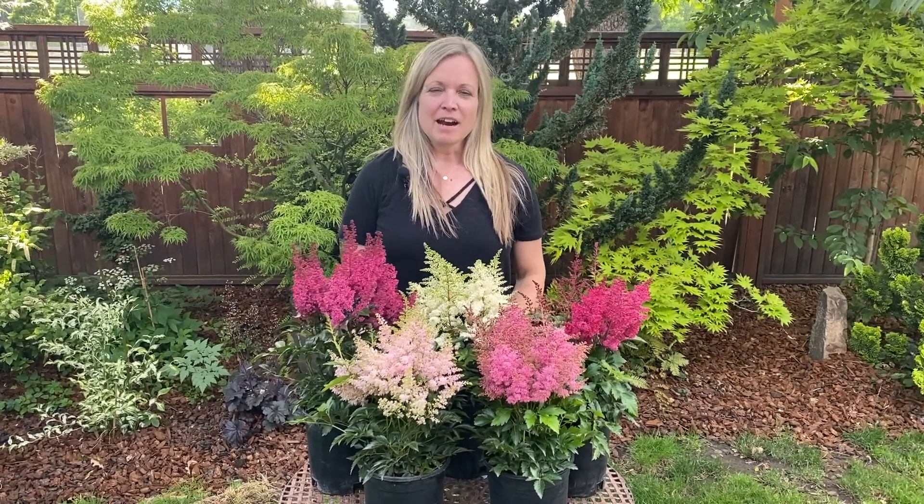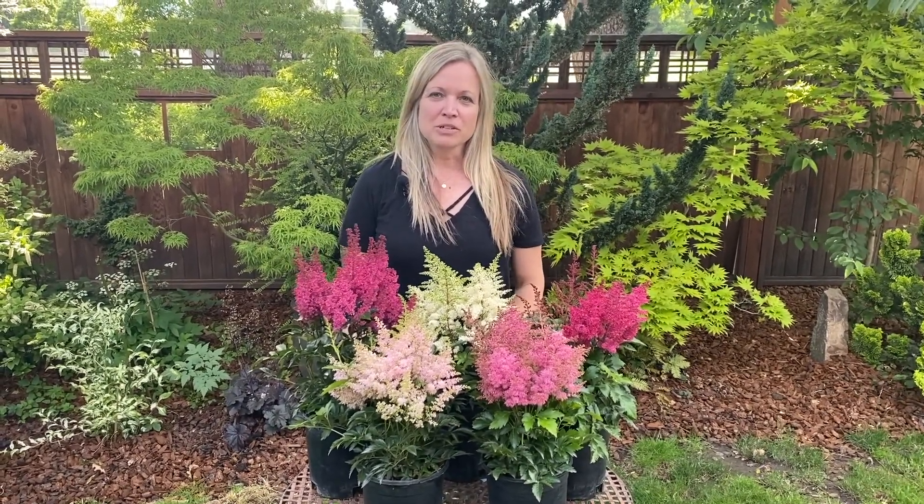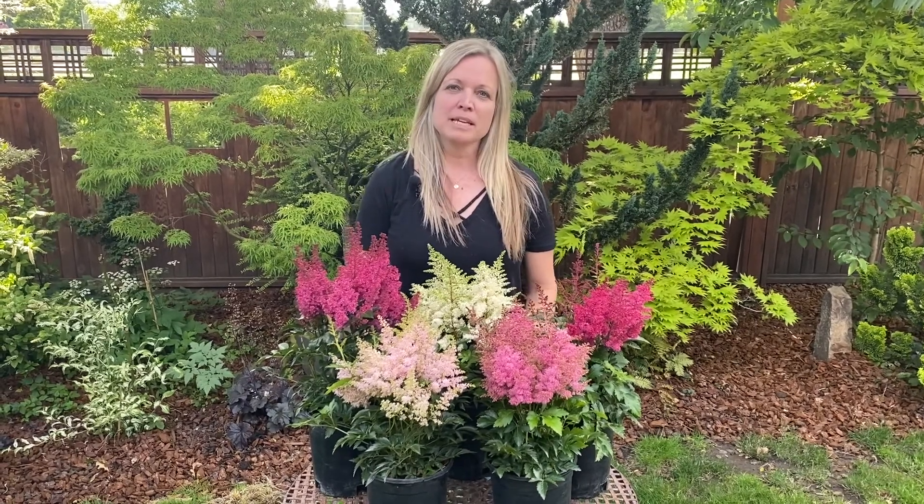Hi, I'm Joey from ThinkPlants. I have a new Astilbe Day series to show you. This is the Astilbe Day series.